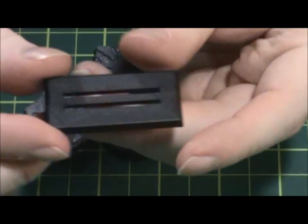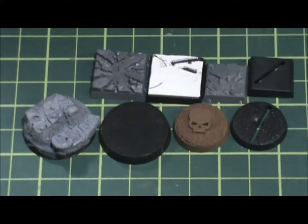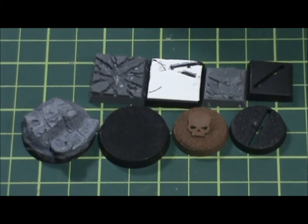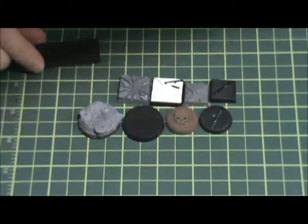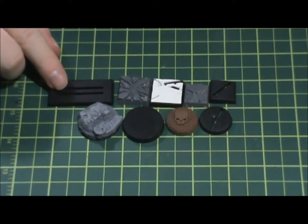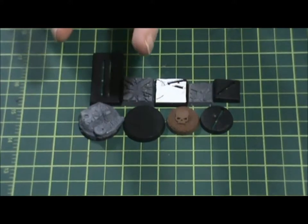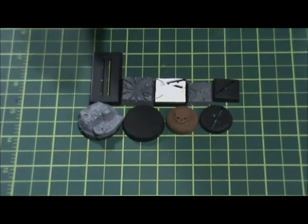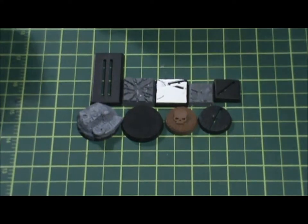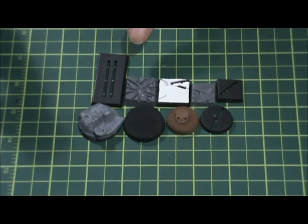We have these rectangular bases — this one is 25mm by 50mm. What they use this for is cavalry, like horses. Guys on horses — you can see the two slots. Most horses for Games Workshop and certain other companies would have a slot on one set of legs and a slot on the other. You put the model halves together and slot them in — this is where cavalry, wolves, or larger models would go.